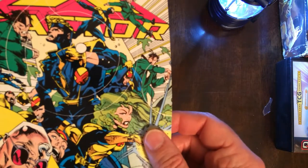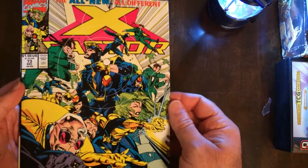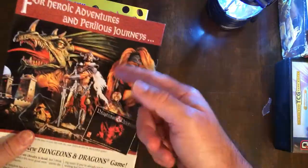Look at this guy. I'm not a big X Factor fan. I think this comic has some problems. I'm glad this is clean looking though.